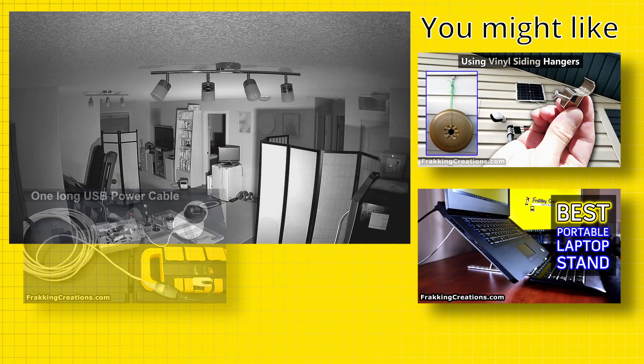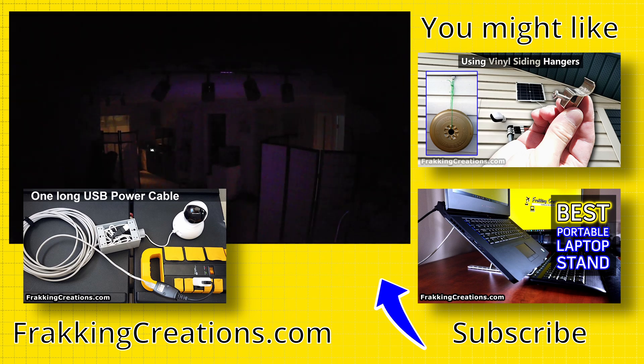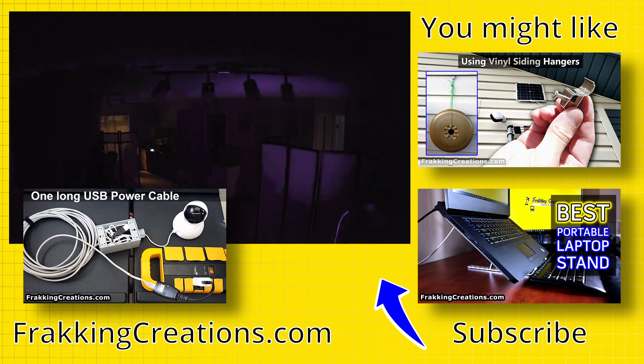That covers the good stuff on infrared illuminators and how they can benefit your night vision capable security cameras. Check out our other videos on security camera DIYs and installation tips for more. Please share, comment, like our videos, and if you enjoyed this then consider subscribing to our channel.